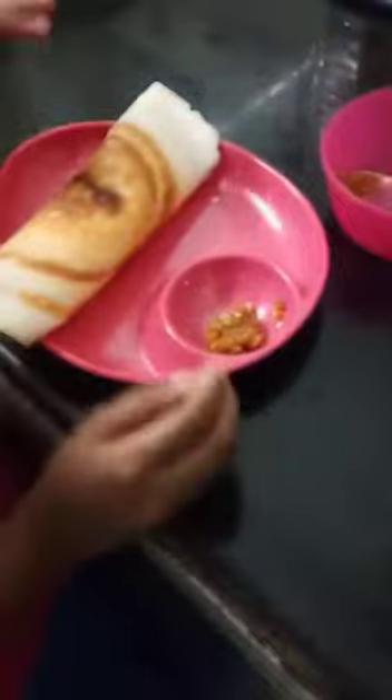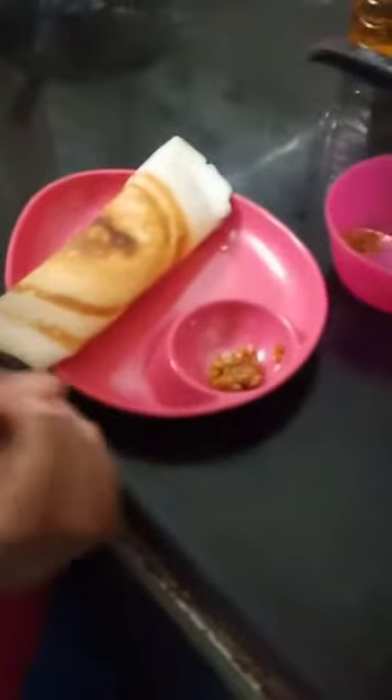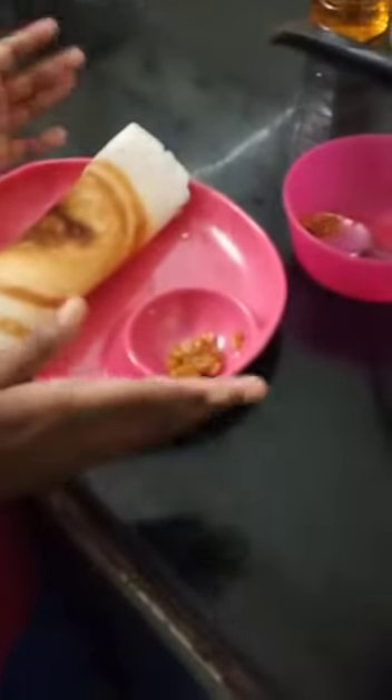Now my dosa is ready, now I am going to taste it. You can also make this at home. It is useful if your chutney has finished at home, and it is also useful for stomach pain and gas troubles.